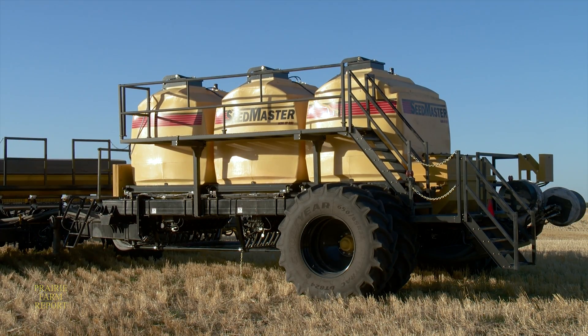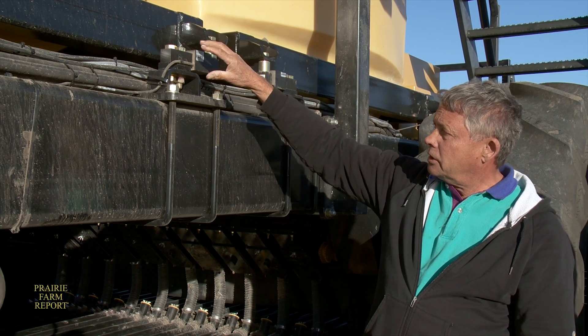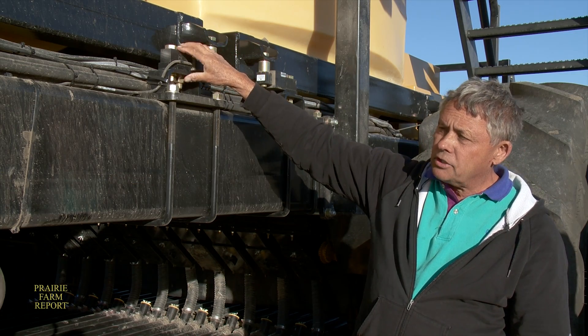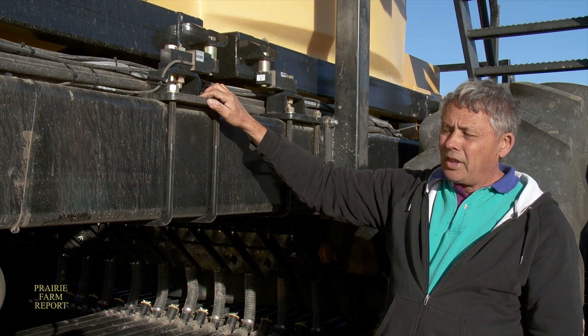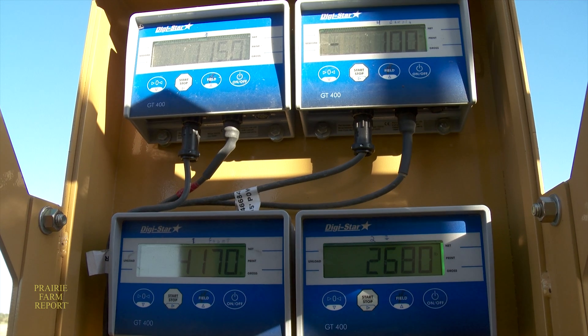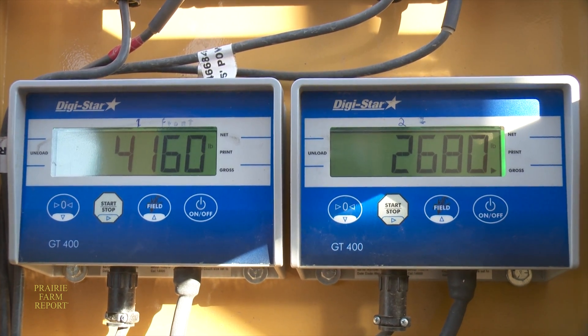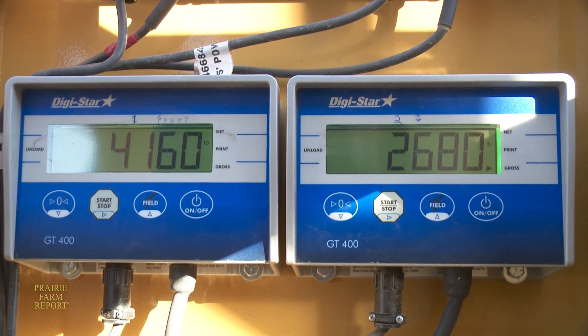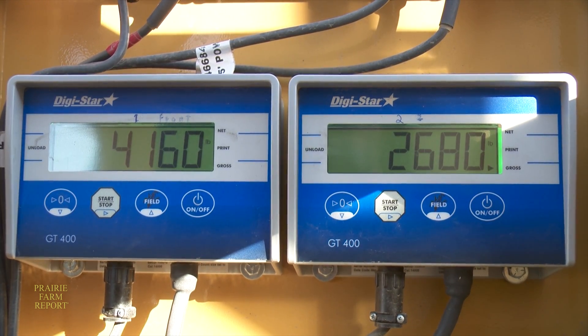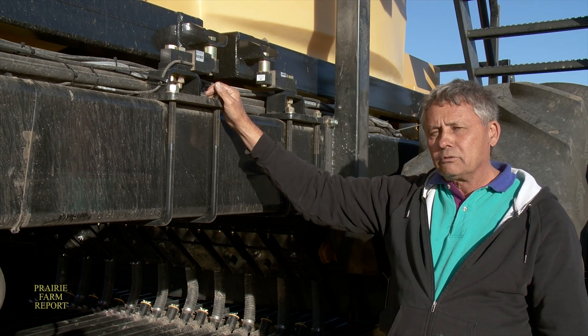In order to make the cart more convenient to operate, Bojo included a system of load cells for the tanks. Each tank is completely suspended on four individual load cells, and that data is summarized through a processor that displays the total weight of product in the tank. That's a big benefit when you're filling, when you want to know exactly how much product you're putting on, or when you're part way empty and you want to know how far you can go to finish.